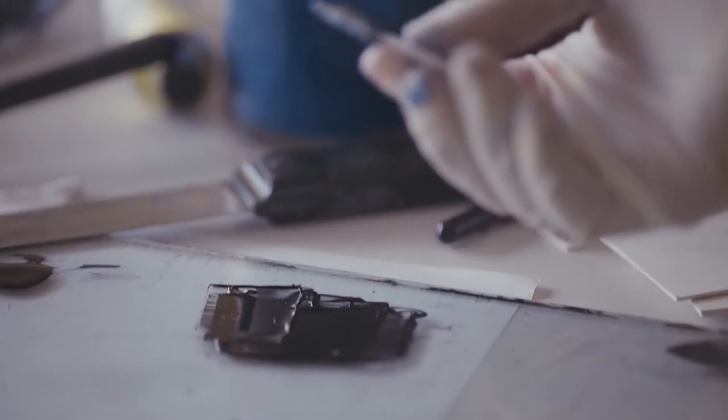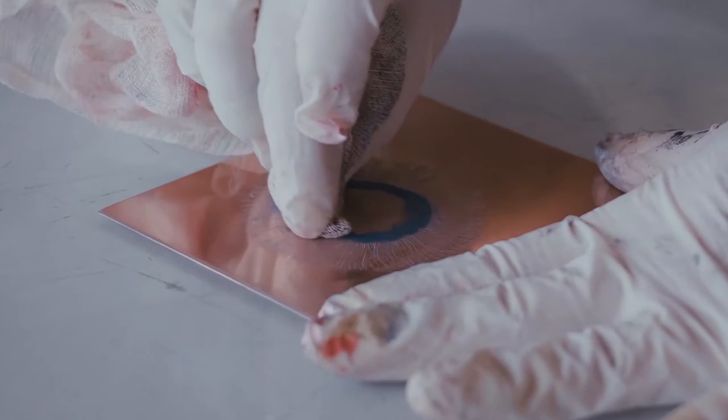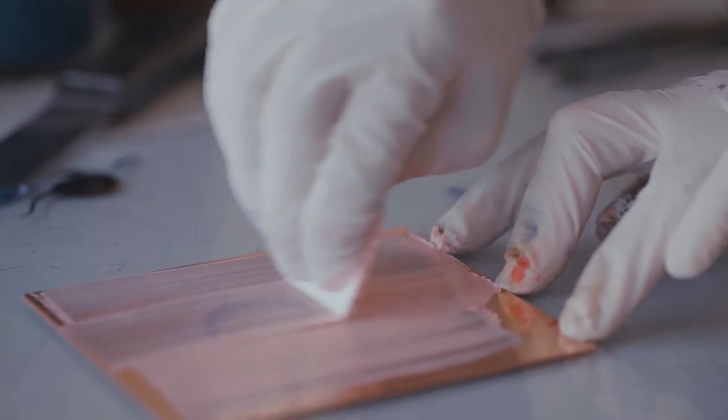The colour has been applied in a couple of different ways. There's a process called à la poupée, which is a French word meaning dolly wiping, where the printing ink would be applied gently with little dabbers and then wiped away — so that would be an oil-based ink.